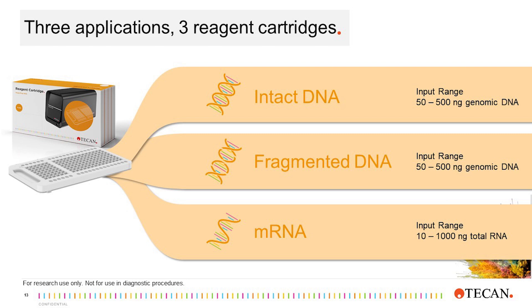For the DNA-seq, the user can start with either intact DNA, where the instrument will fragment the DNA and construct the library, or the user can start with prefragmented or amplicon DNA, and the instrument will perform an end repair step followed by library construction. Finally, for the mRNA-seq workflow, users can start with total RNA, and the instrument will perform a poly-A selection followed by library construction.